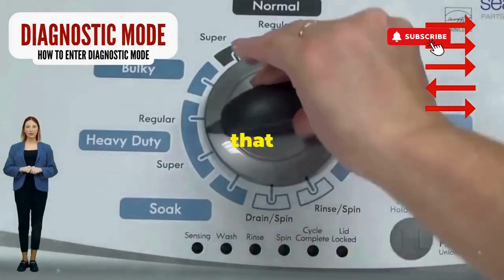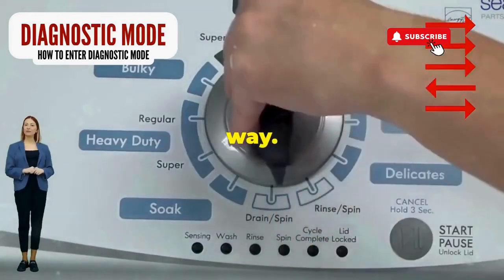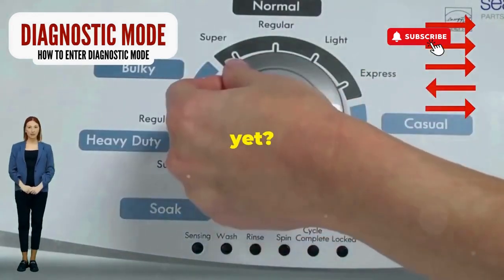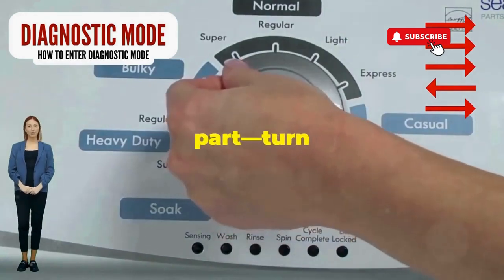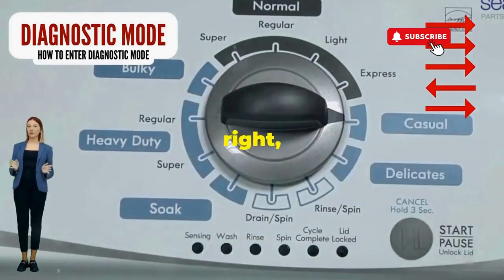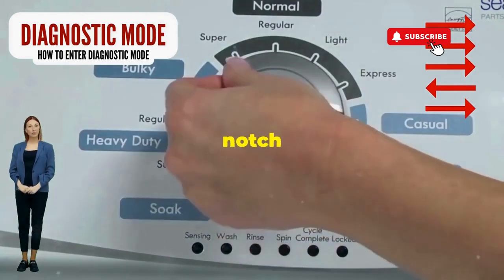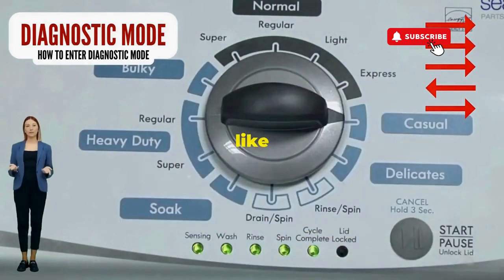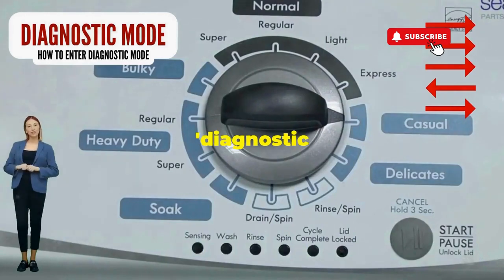Step 1. Seize that dial like it owes you money. Now whirl it counterclockwise all the way. Feeling like a DJ yet? Great, you're on the right track. Next, here comes the video game part. Turn it three notches to the right, quick flick back one notch to the left, and then one more notch to the right. If it starts blinking like a disco, congrats — you've just cracked the cheat code to diagnostic mode.